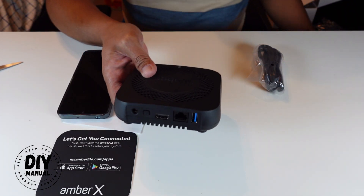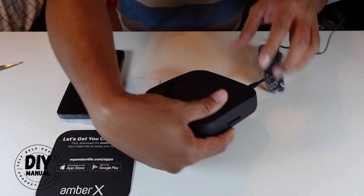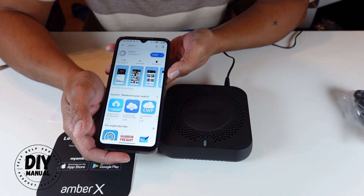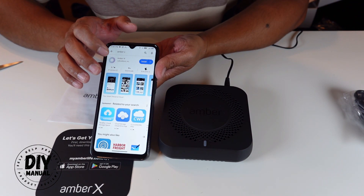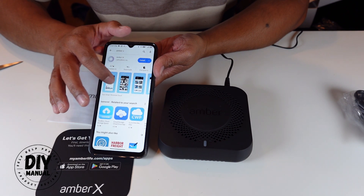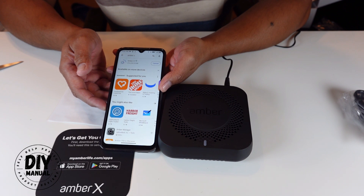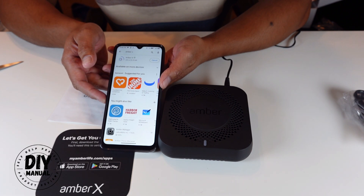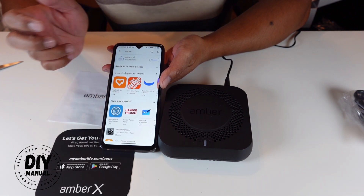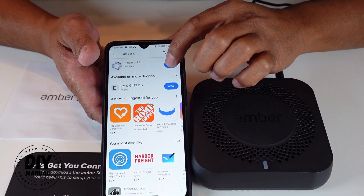Let's plug it in and download the app. In the Google Play Store, when I type in Amber X, this is what came up. All I have to do is install it. The app is 81.93 megabytes in size, so you'll need at least that — maybe at least 100 megabytes available — to be able to install it. Now that it's installed, let's go ahead and open it.